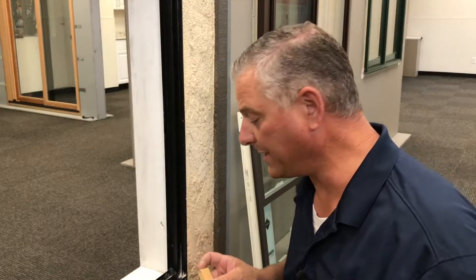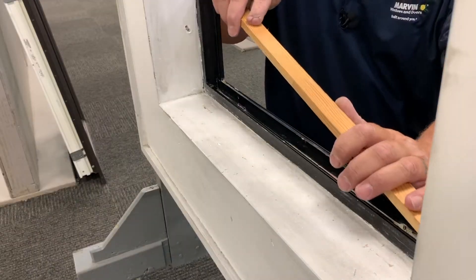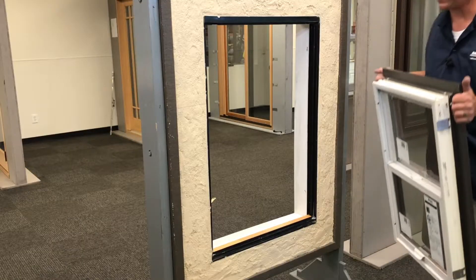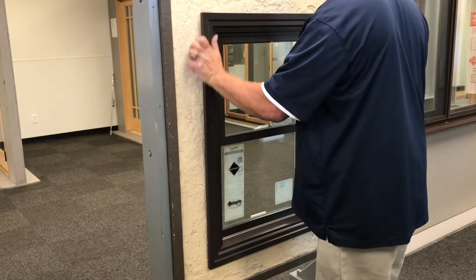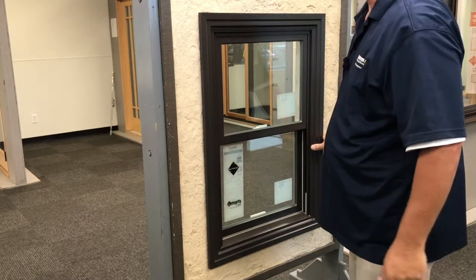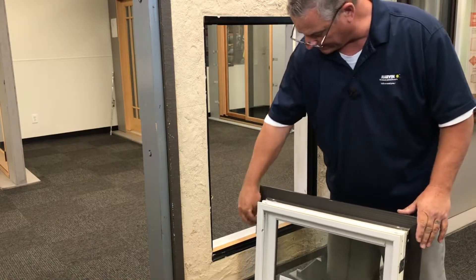Get some good decay-resistant treated wood and cut it to fit this area. This piece of wood is going to sit on top of the little track so that if any water does get through, it won't be touching the wood. Now I'm going to dry fit the window just to make sure it fits in there — it feels pretty good and looks good. It is also recommended to clean around the window.